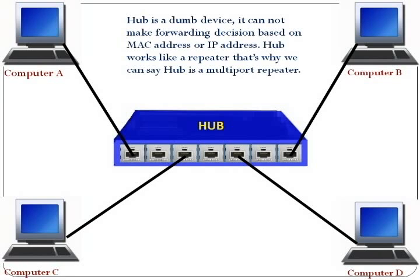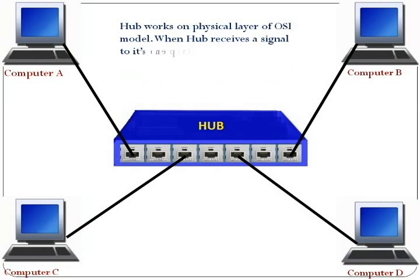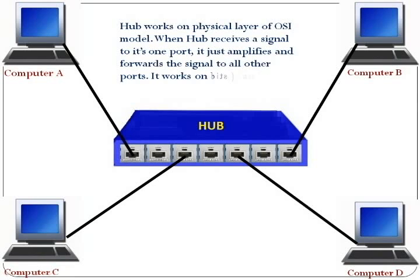Hub is a dumb device; it cannot make forwarding decisions based on MAC address or IP address. Hub works like a repeater, that's why we can say hub is a multiport repeater. Hub works on the physical layer of the OSI model. When hub receives a signal to its one port, it just amplifies and forwards the signal to all other ports. It works on bits — 0 and 1.